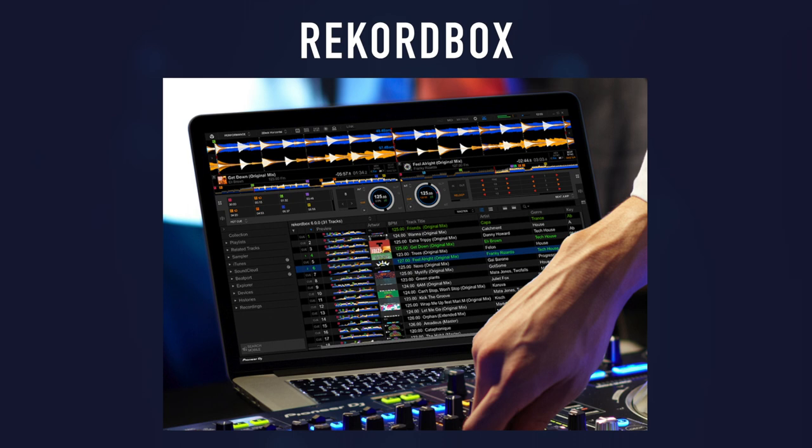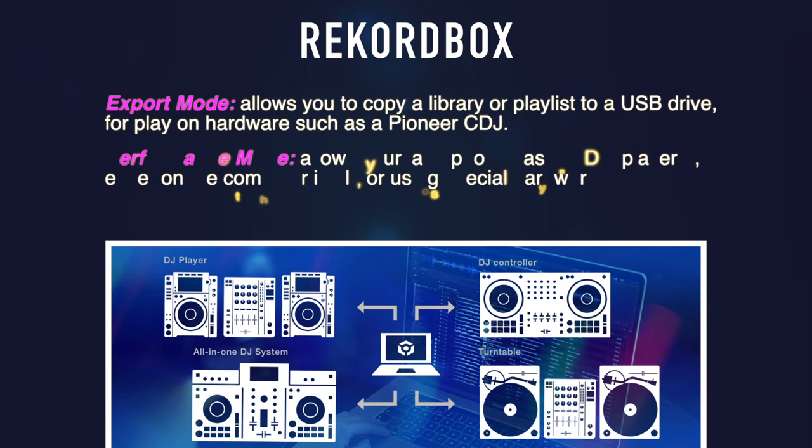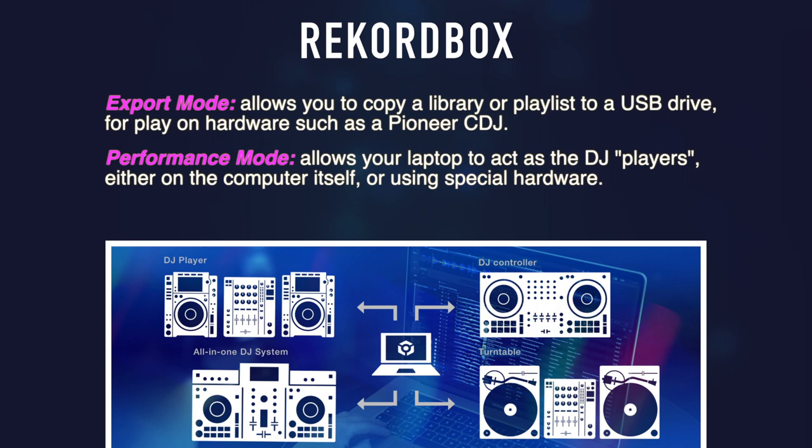First, there's Rekordbox — that's Pioneer's music management platform for DJs. It can be used to import music, create playlists, set cue points, and do other prep work in your music collection. Export mode allows you to copy that library to a USB drive and play it on hardware like a Pioneer CDJ. Performance mode is where your laptop acts as the DJ players, with mixing done virtually or with an approved hardware unlock device like a Pioneer DJ controller.